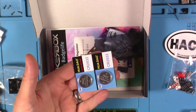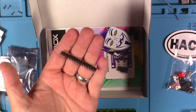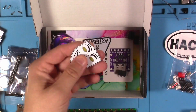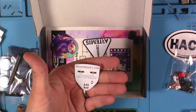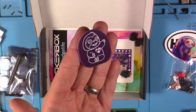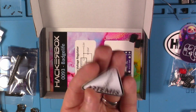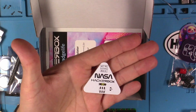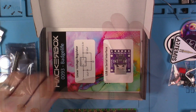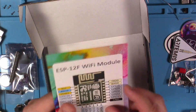We've also got actual coin cell batteries, a little serial module for talking to the ESP, some header pins, another battery holder, the Bit Head SAO, the Guy Fawkes SAO, the Trippy the Space Sloth SAO with its decal, the Artemis SAO, sockets for the totem PCB that the SAO pins will plug into, and a nice high-quality reference card.